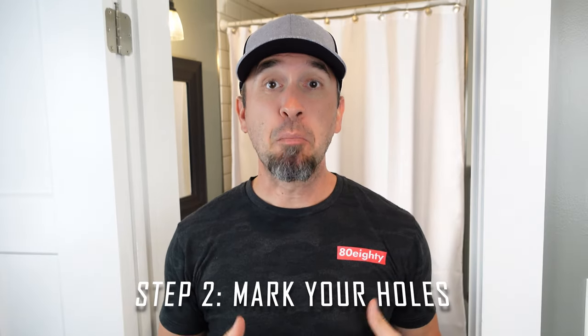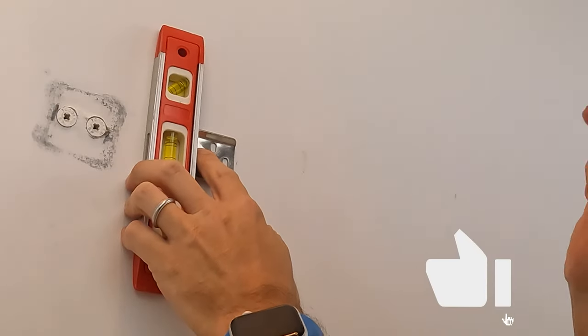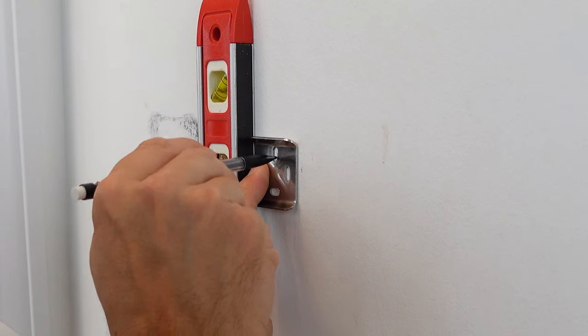Step two: mark your holes. Use a small level to ensure that the pressure plate is level — up and down, side to side — before you mark your holes. If you're using the self-drilling drywall anchors, this is where you want to make a couple of marks in your wall. If you want to understand a little bit more about these self-drilling drywall anchors, check out the link in the description below and I'll link you to a video where I'll give you more instruction on that.